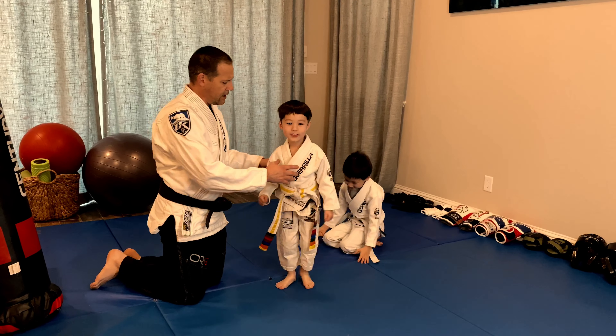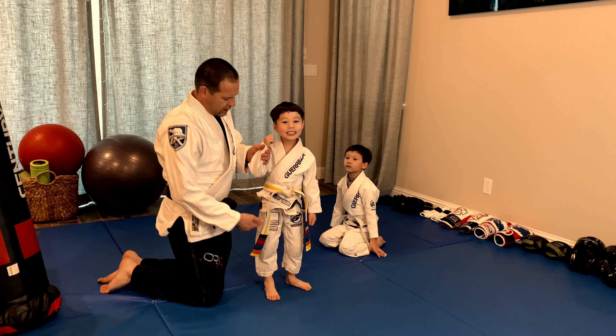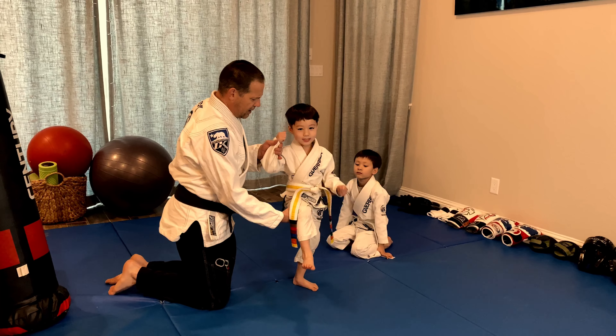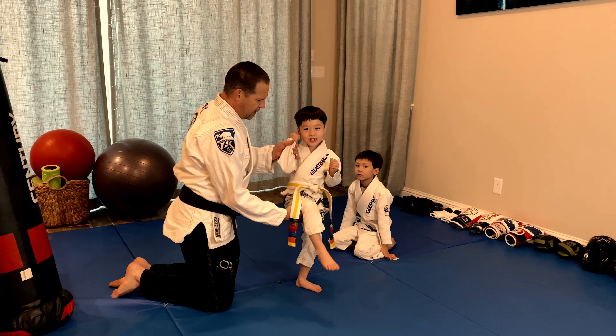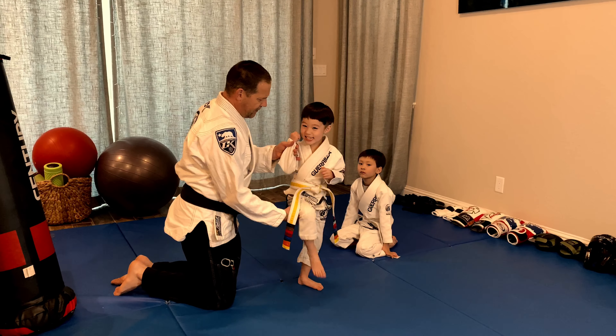We start with something simple enough that we know that we can be successful. Pick up your knee, kick your foot, go. One, two, three, four, five. Good. Sit down.